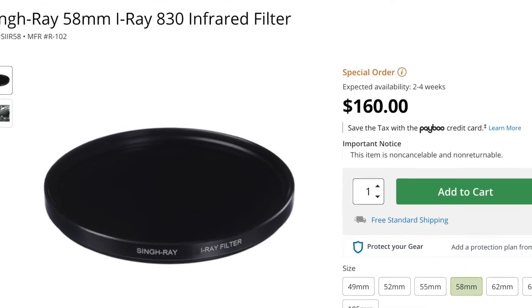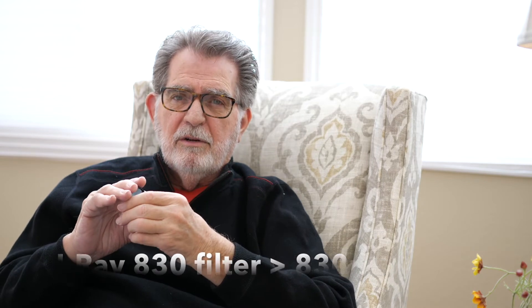The top-of-the-line infrared filter is the SingRay iRay filter. If you know anything about SingRay filters, you know they are the highest quality filters you can buy — built to a standard, not to a price point. So they are expensive. When I bought mine, it was around $175, and I think prices hover around that. I did some side-by-side tests with the iRay and other infrared filters, and there's no doubt in my mind the iRay produces the best results. It cuts off visible light up to 830 nanometers.